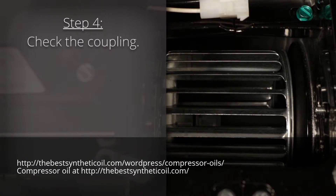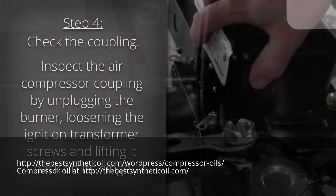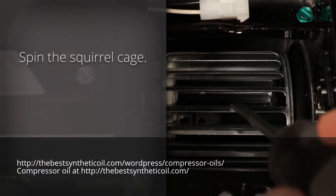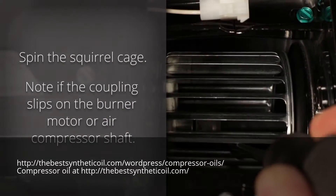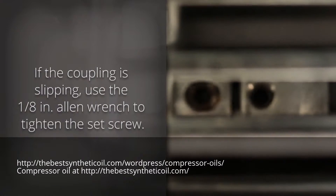Step 4: Check the coupling. Inspect the air compressor coupling by unplugging the burner, loosening the ignition transformer screws, and lifting it back on its hinge. Then spin the squirrel cage and note if the coupling slips on the burner motor or air compressor shaft. If the coupling is slipping, use your 1⅛ inch Allen wrench to tighten the set screw.